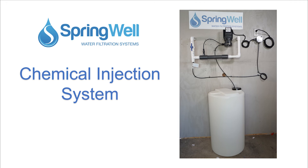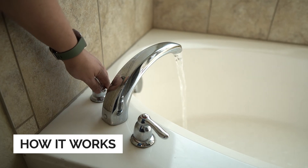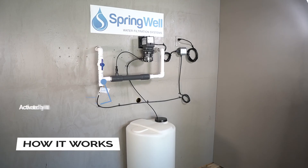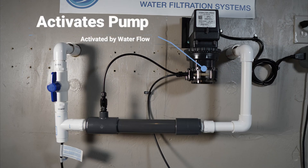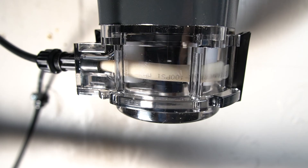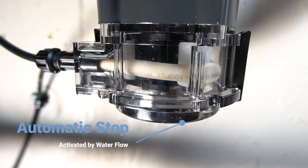Congratulations on the purchase of your chemical injection system. Here is how the system works: when water to the home is turned on, the flow switch will recognize the water flow. It will then trigger the pump to begin running, pulling solution from the solution tank. When the water flow to the house stops, the pump will stop as well.